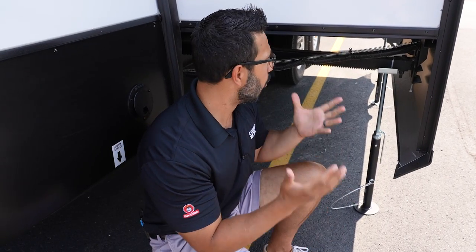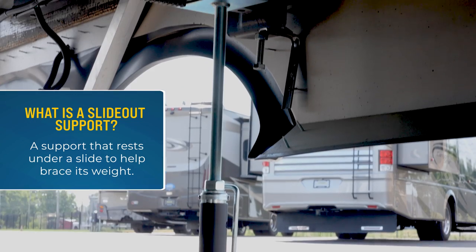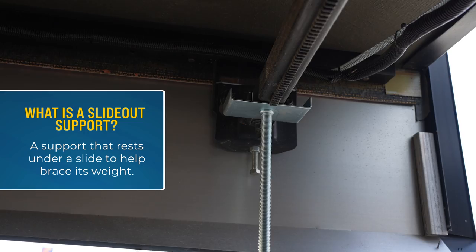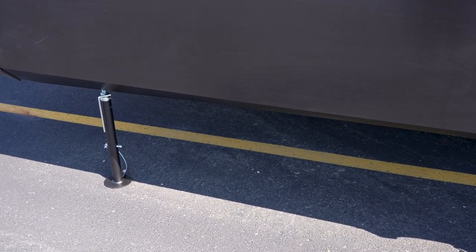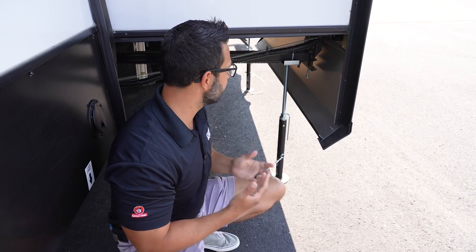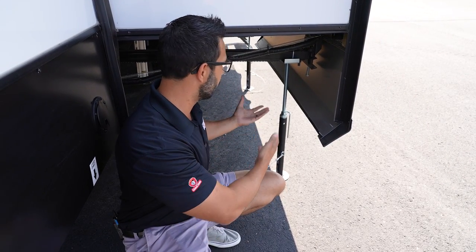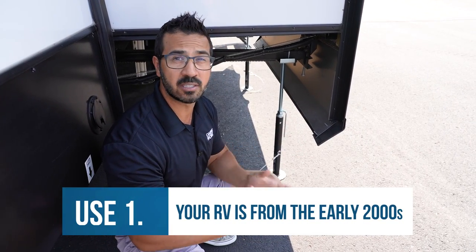So let's jump right into it with what is a slide out support. It's kind of like the name implies — the idea is that you extend the support, it rests on the bottom of your rack and pinion slide and helps support the slide, helps support the weight from whether it's a heavy slide from things that are in it or people moving in and out. And the idea behind it is great. It makes sense. And if you have an RV from say the early to maybe mid 2000s, it is something that can be beneficial.